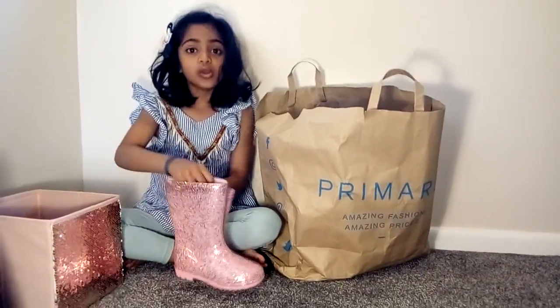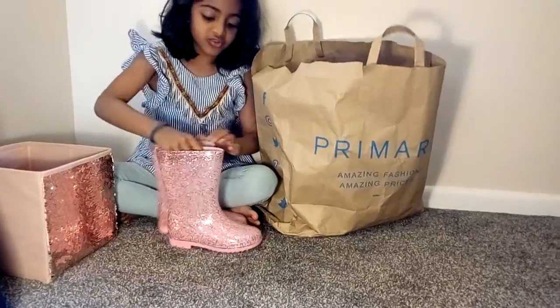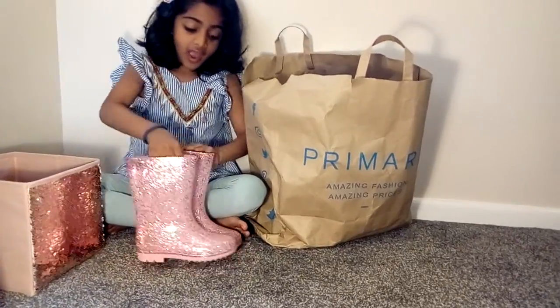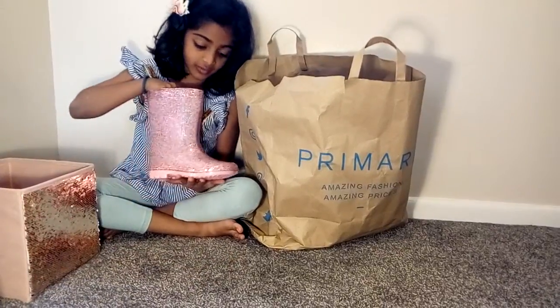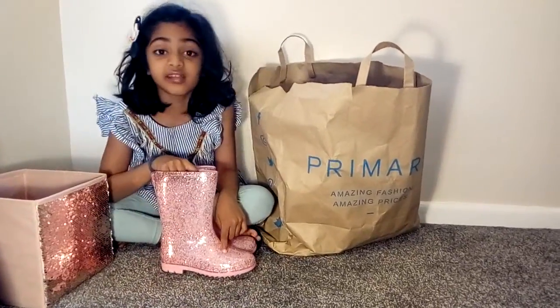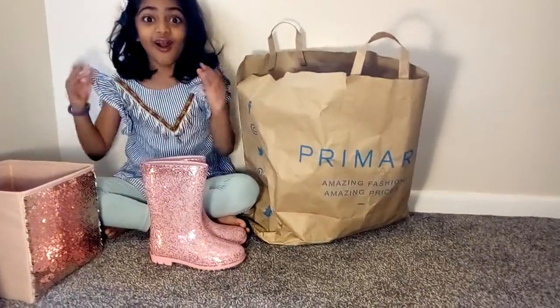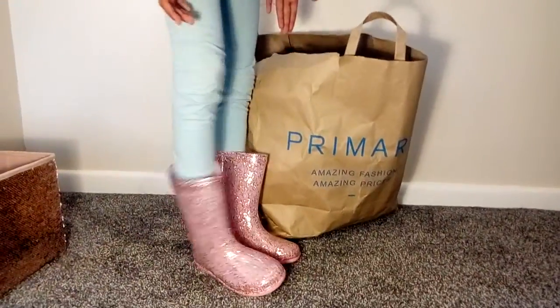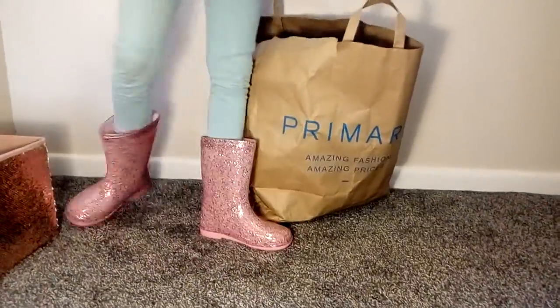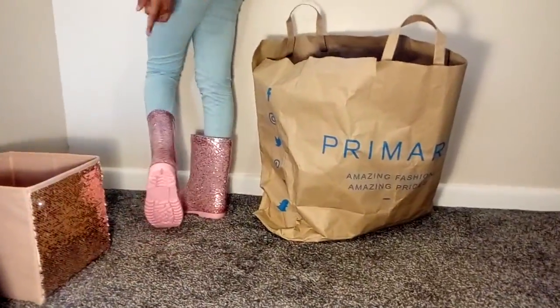We got these gumboots which are really sparkly and I love them. It's my favourite colour and it has pink sparkles and silver sparkles. Let's try them on. These are the gumboots — let me turn around — and this is pink underneath.